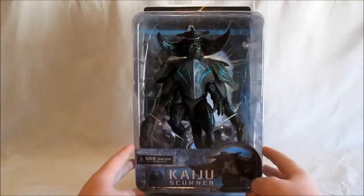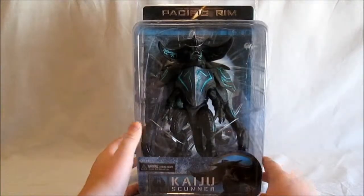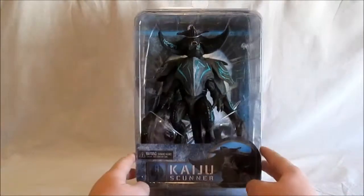Hey, here with the Kaiju Scunner. I picked this up at my local Toys R Us today for 20 bucks. I got 20% off. But yeah, I'm really excited about it.